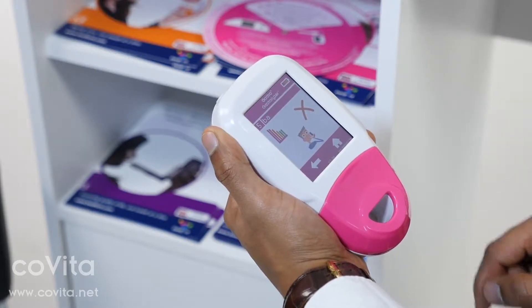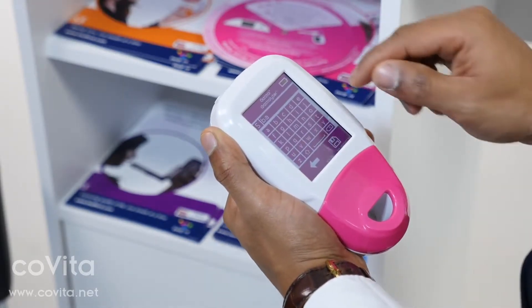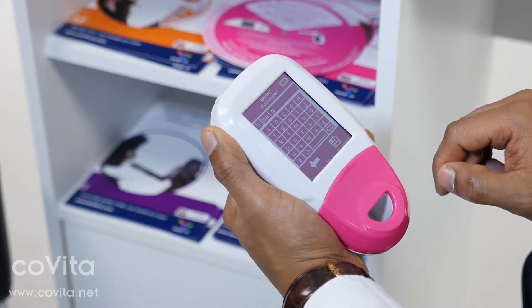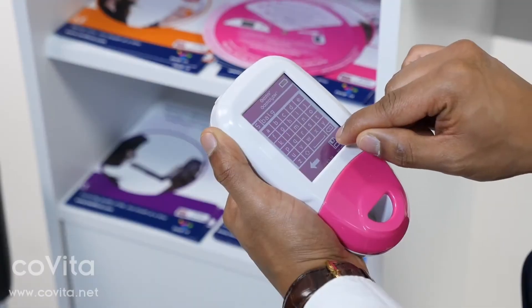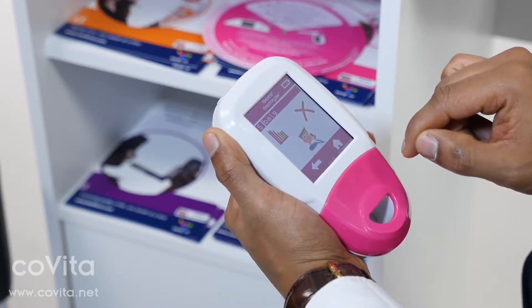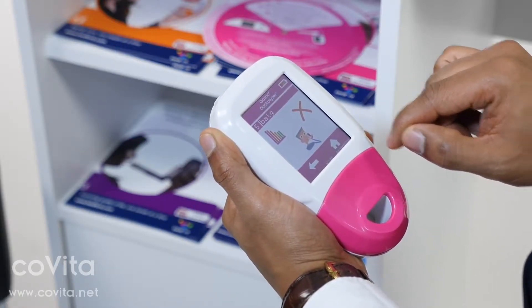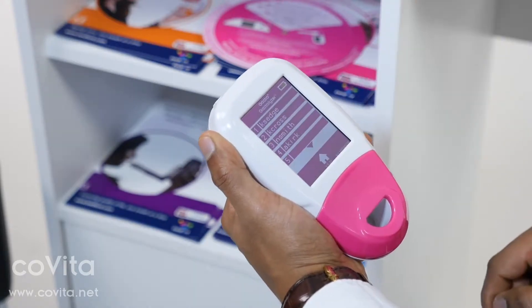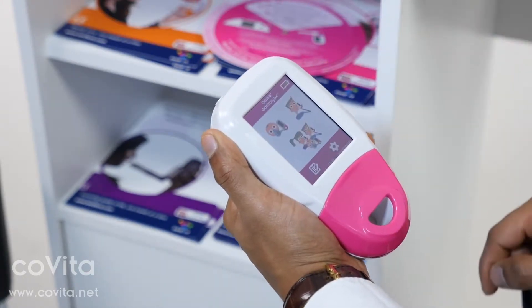To change their name, click on their name at the top of the screen and use the keypad to edit. Once you are happy with the changes, click Save to register them or the back arrow to cancel. To delete a patient, simply click on the X whilst on their patient profile and click X again to confirm.